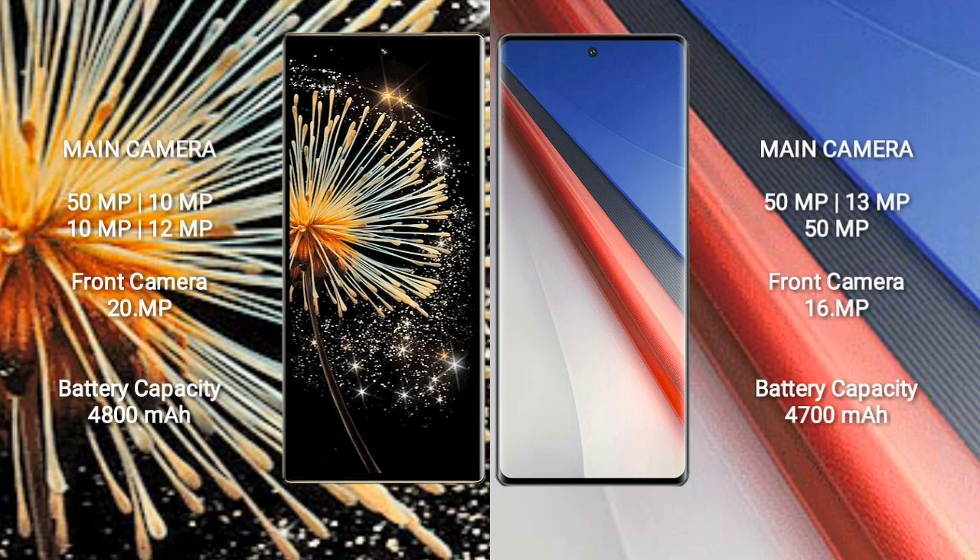Xiaomi MiX Fold 3 features a quad rear camera setup: 50MP plus 10MP plus 10MP plus 12MP, and a 20MP front camera. Vivo A70 Pro features a triple rear camera setup: 50MP plus 13MP plus 50MP, and a 16MP front camera.